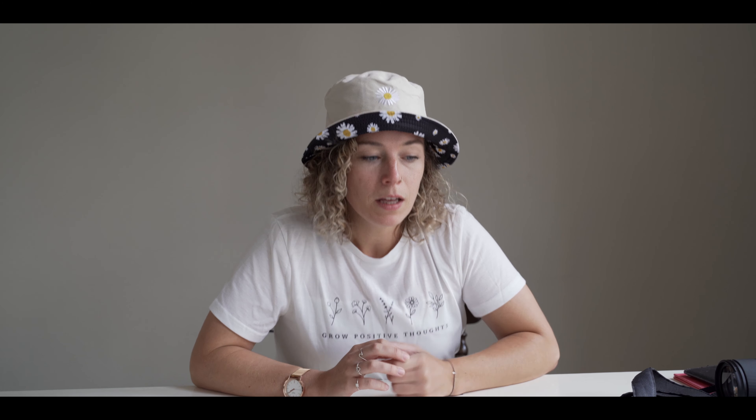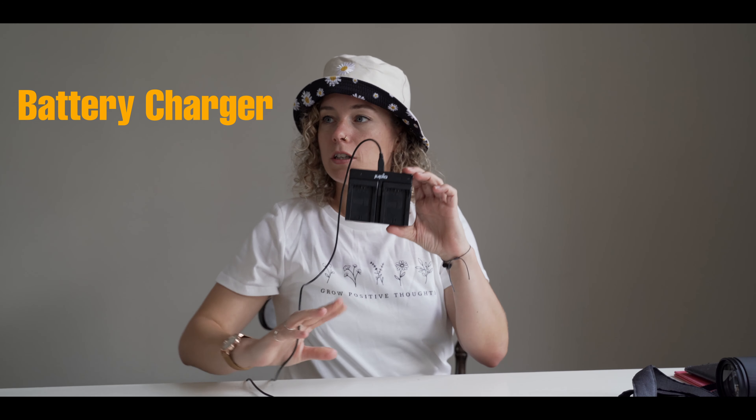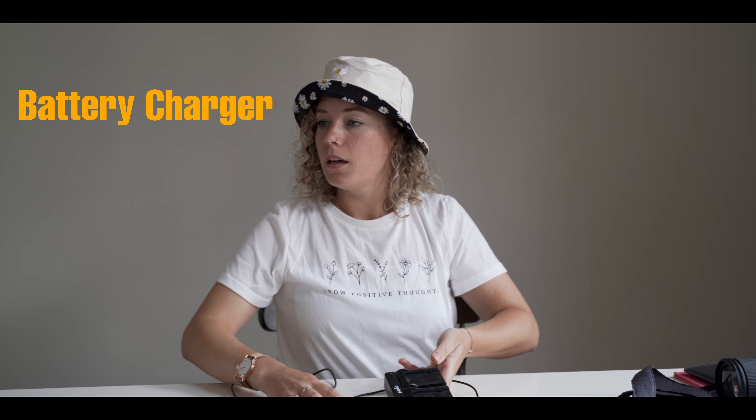I'm using a packing list that I've created, just to make sure that I don't forget anything and also to make sure that we take everything back with us when we come back from filming the destination wedding. I will leave a link in the description for you guys so you can download that packing list for free. We have one dual charger and one quick charger from Sony, which charges very quickly.